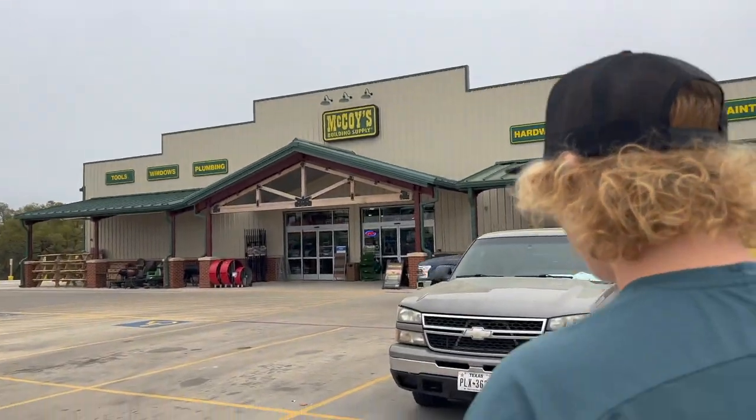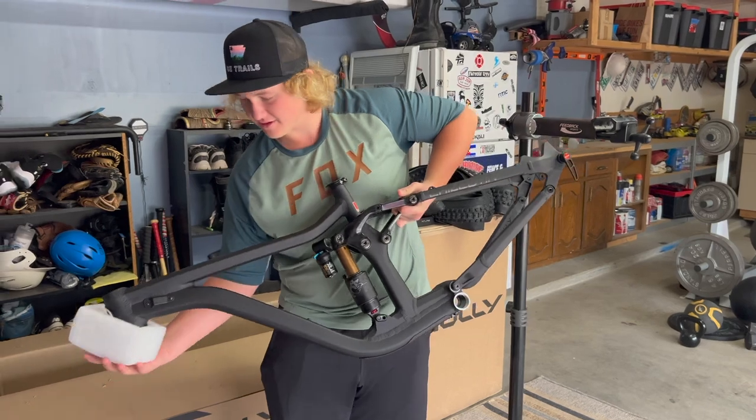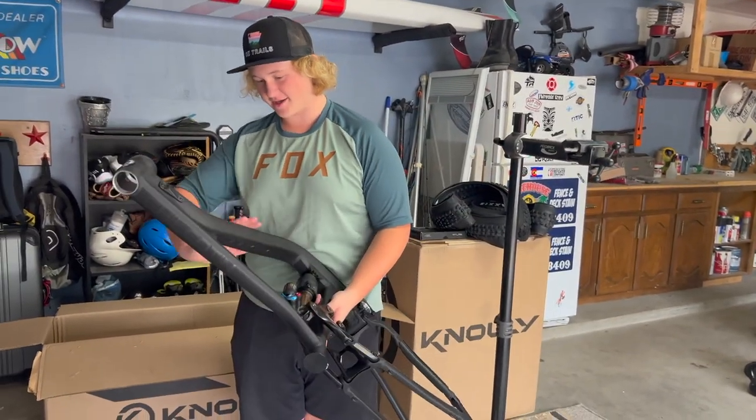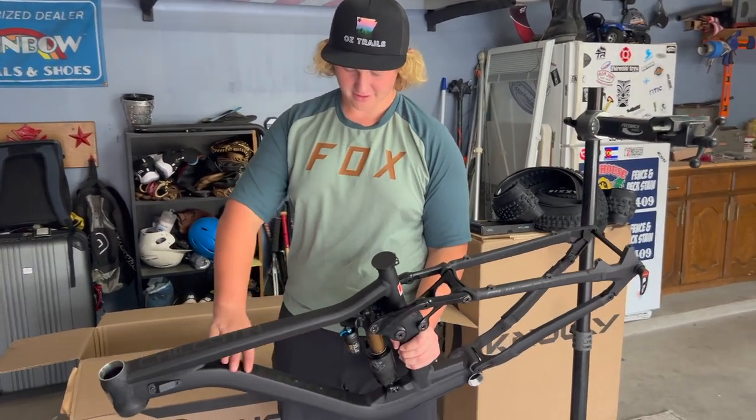At McCoy's with Jade now — Jade's gonna see the bike for the first time. Dang, yeah it's flat. It's so good, that's so nice. In the stand it goes and off to building!